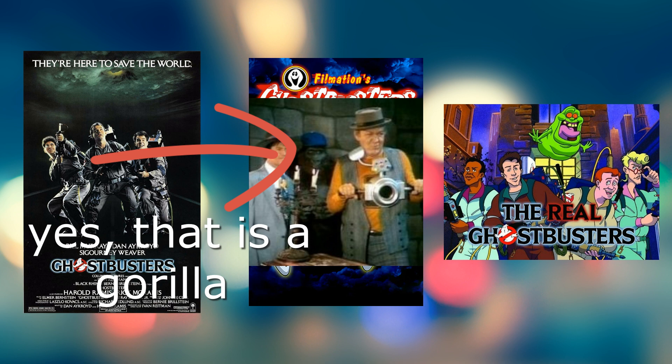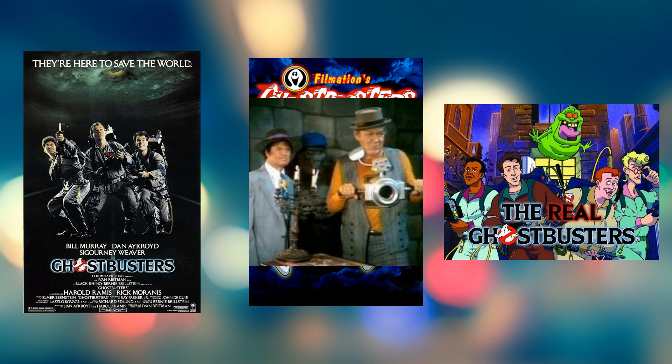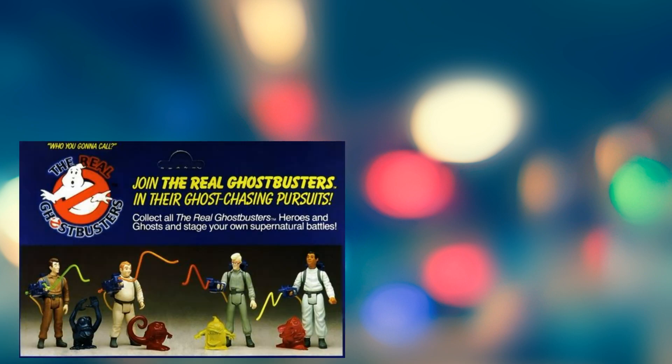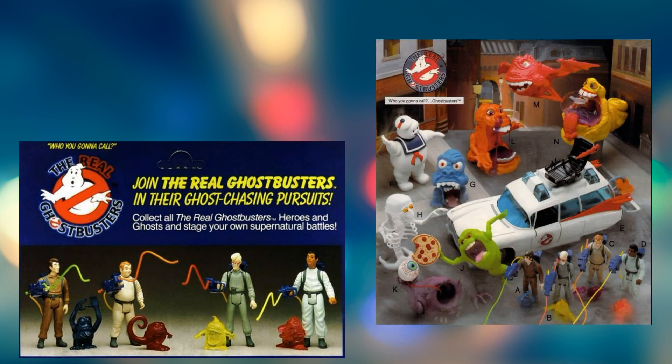If you want to know more about that, check out ToyGalaxy's awesome little video on the Ghostbusters and the Real Ghostbusters cartoon and the rights minefield which is the Ghostbusters franchise. But anyway, I loved Ghostbusters — I especially loved the toys and the play features they all had, and Ghostbusters was all about play features.